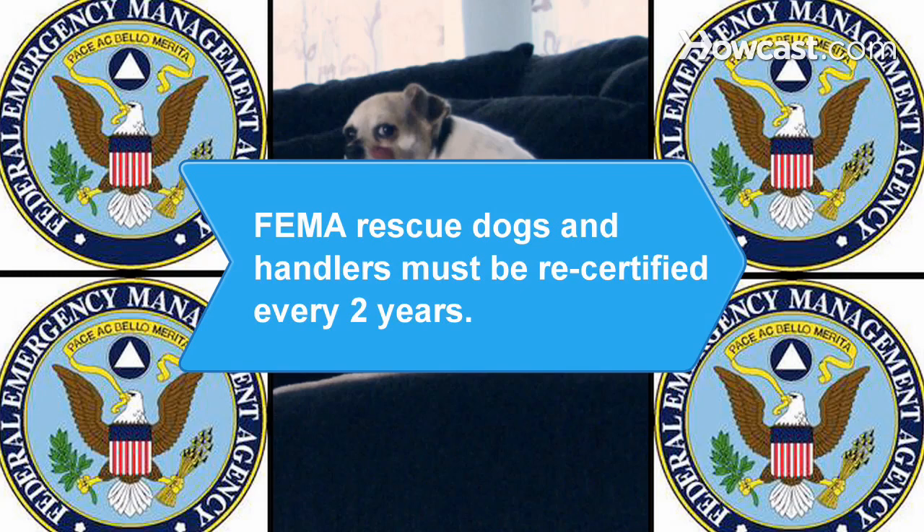Did you know the FEMA dogs and handlers for search and rescue operations must be recertified at least every two years.